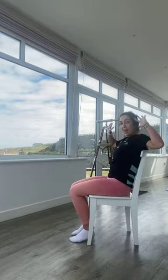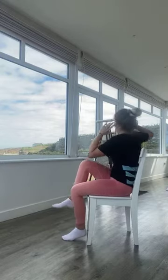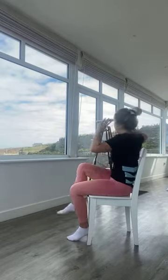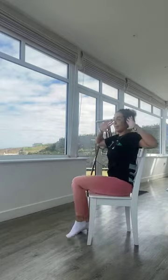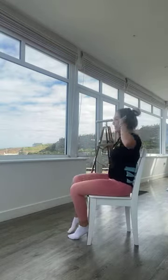Final exercise in this set — knee-to-elbow crunch. Sitting a little bit further back into the chair, hands up by the sides of the head. In three, two, one — breathe out as you crunch, opposite elbow to opposite knee. Really working those obliques. We're halfway — try to really touch opposite elbow to opposite knee. 10 seconds to go. In three, two, one — and rest.